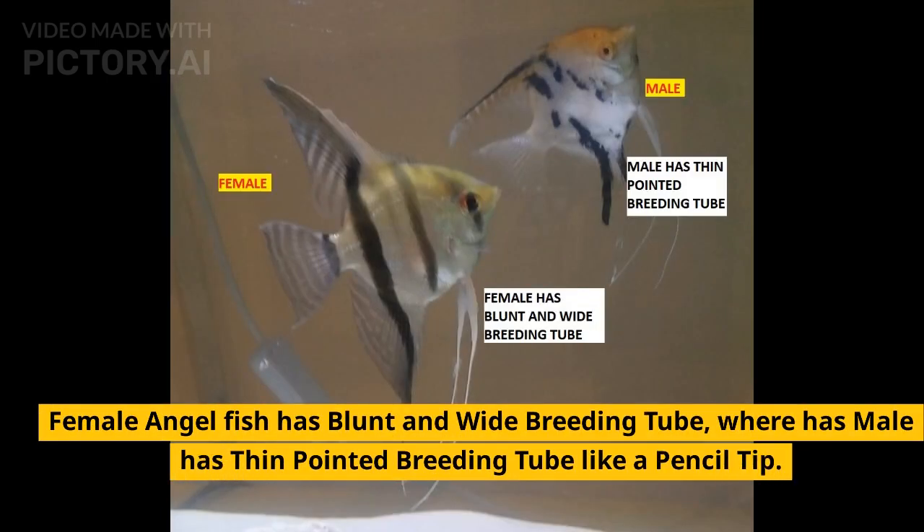The female angelfish has a blunt and wide breeding tube, called the ovipositor, whereas the male has a thin, pointed breeding tube resembling a pencil tip.